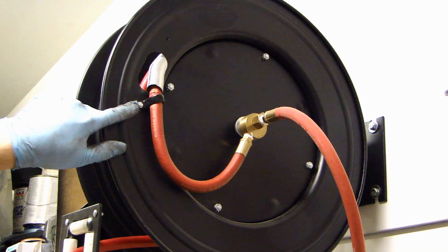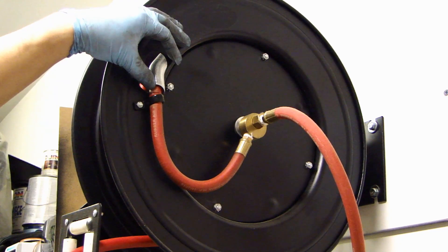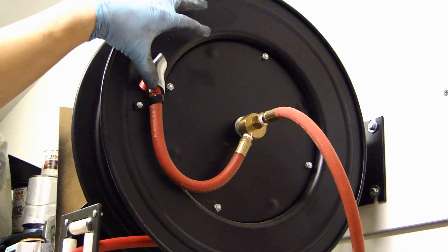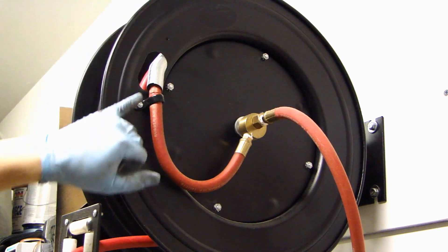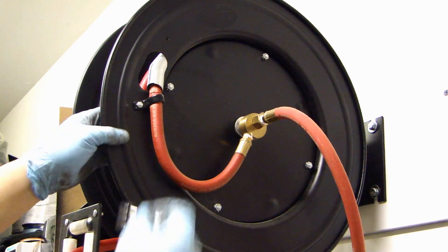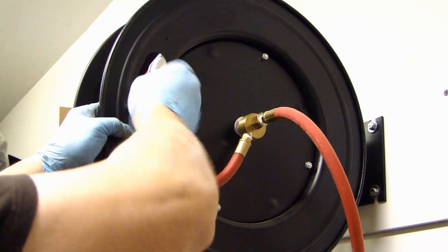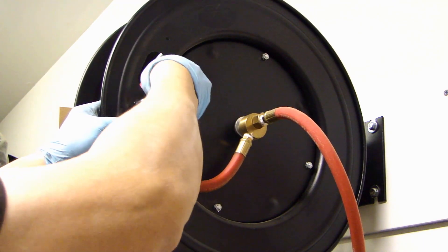There is an eight millimeter nut here that's holding the clamp that's clamping onto the hose. I'm not sure if you can see this, but this area is already cracking — there's a big crack here and all along here. So let's go ahead and remove this eight millimeter nut.